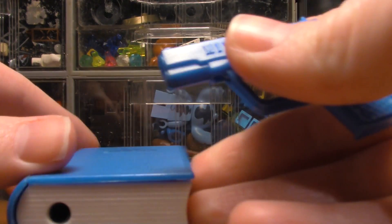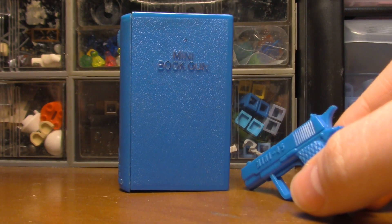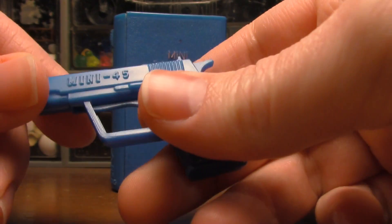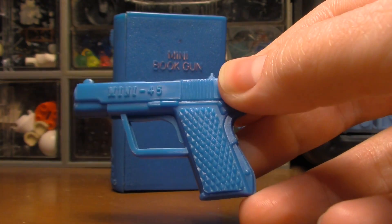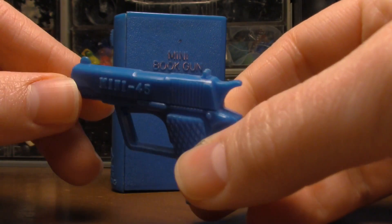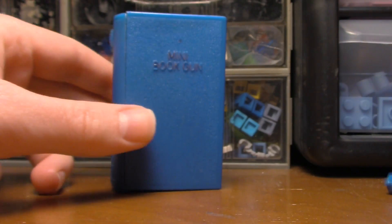Alright you guys, Josh here. Today I'm going to show you something interesting. Like I said in the other video, this is stuff my dad had that we found when cleaning up the basin. This shoots little rubber dart things.